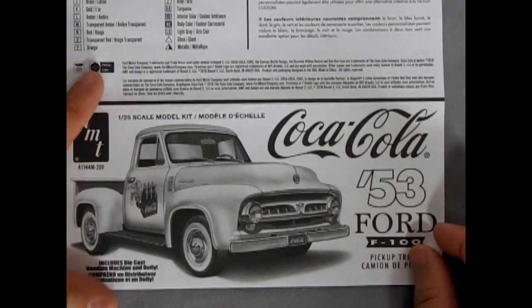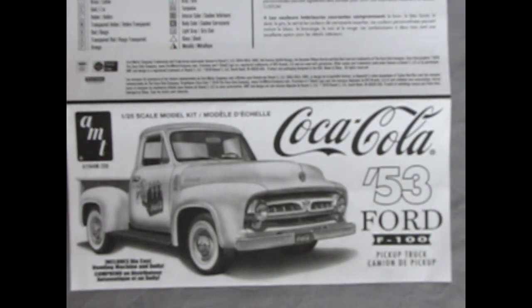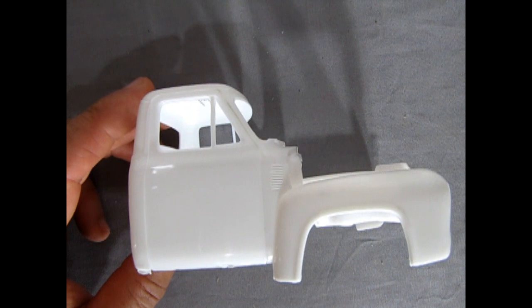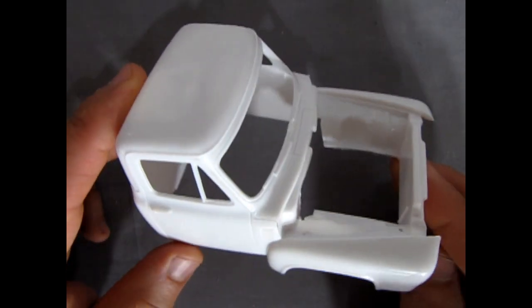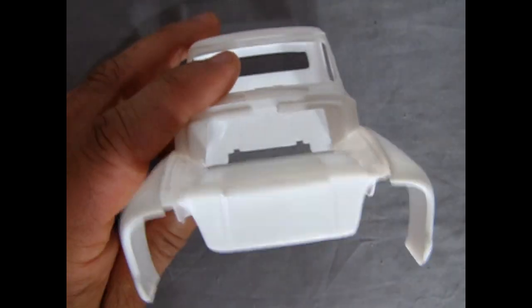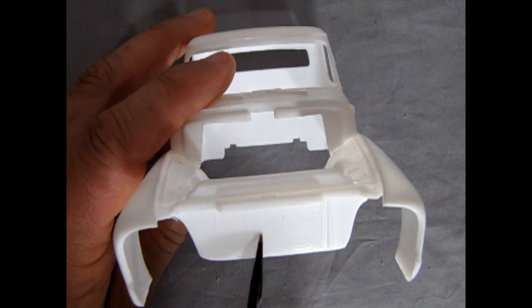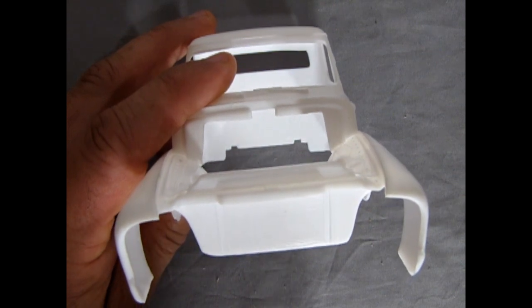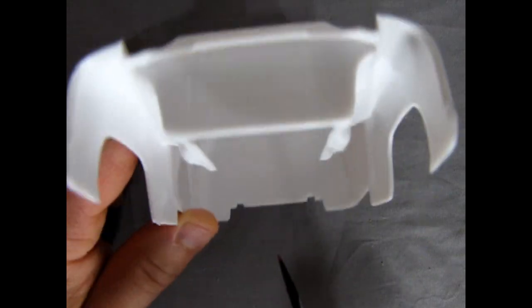As you build your cool Coca-Cola edition 53 Ford pickup truck, you have many different options. So now let's go and look at the parts as well as our decal sheet. The first part we're going to look at is our body — this is a great rendition of the 1953 Ford pickup truck cab. Now it's molded in white, so it might be a little hard to pick up. There's a nice mesh in here for your radiator.